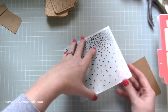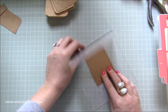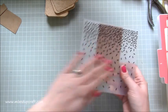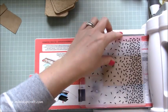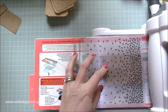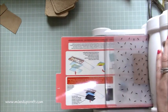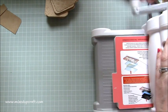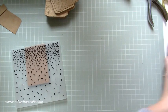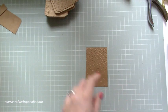I've got this one that I need to do here, which is this sprinkles one — which I love. Again, totally forgot I had it! I'll pop that in the middle just so I get the full impression, and then I've just set my Big Shot for my embossing folders and run that through.